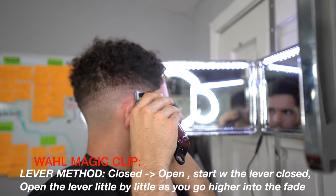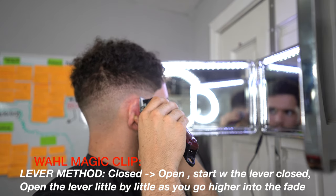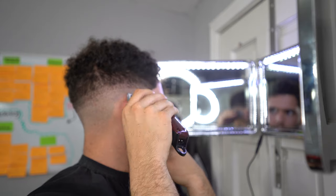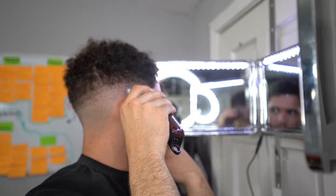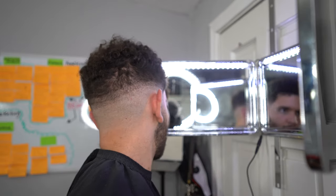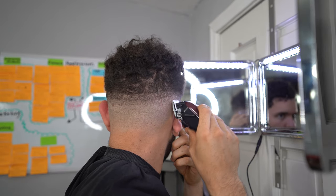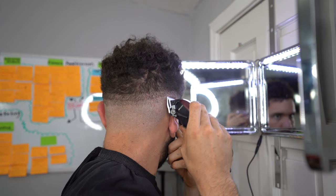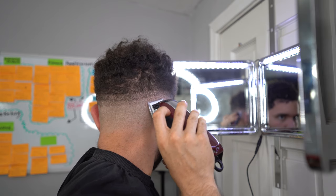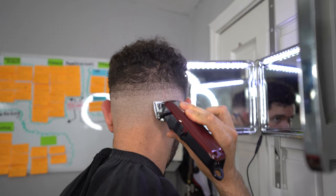Repeat those steps around the whole head until your guideline is completely erased. You can start closed at the beginning of the guideline, or start in the middle with the lever in the middle position. Every time you see me move my index finger, I'm going a tiny bit higher into the fade — just using the corners of my clippers.